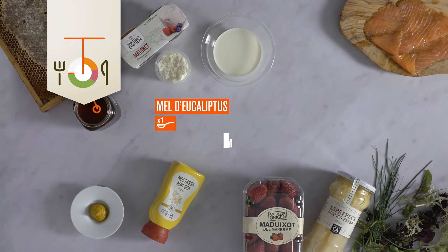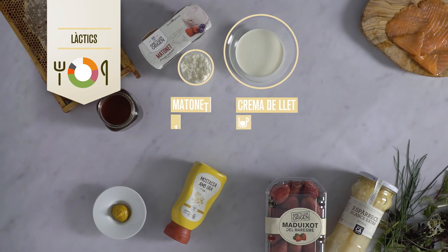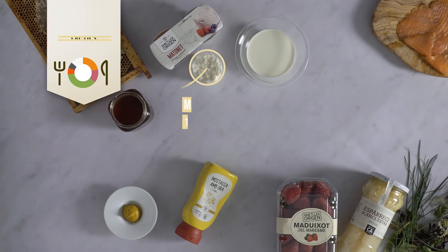Com a consum ocasional, una cullerada de mel d'eucaliptus. A més, una cullerada de mostassa. I com a làctic, mitja tassa de crema de llet i un mató amb Mäller.